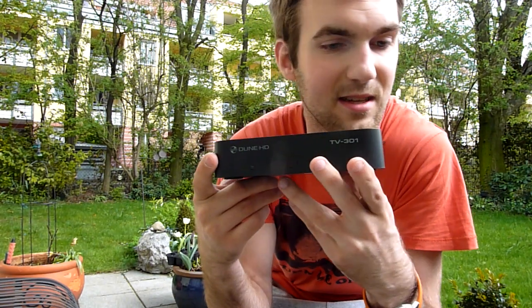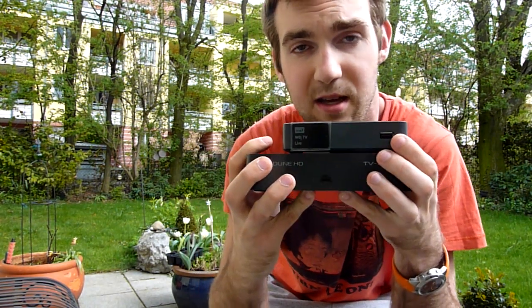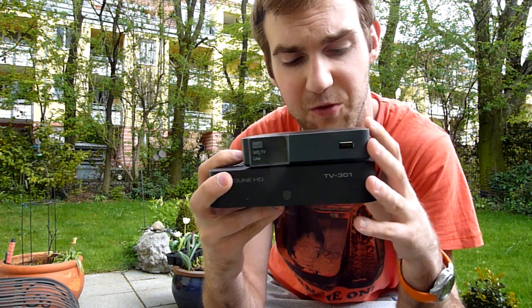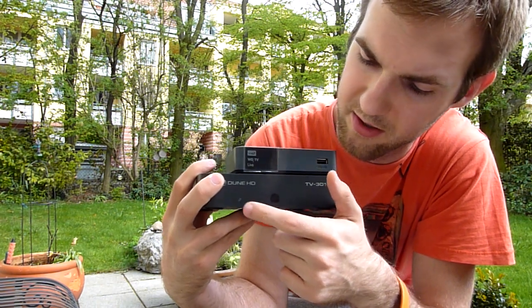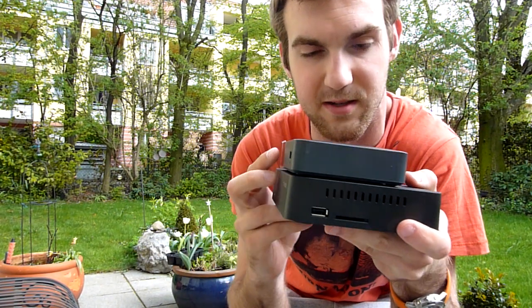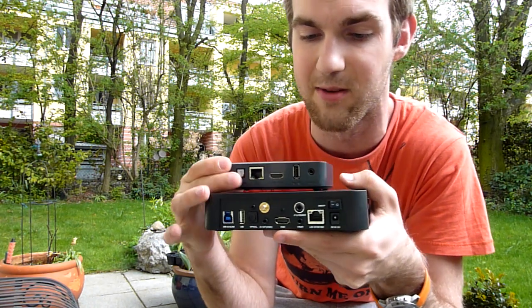And of course the device itself, which I already took out of the foil. Let's see what this fella does, and first let's compare it in size with the similarly priced Western Digital Live TV device, which has Wi-Fi built in too. As you can see from the top and the front, there's not much difference, except we have the infrared right here, and the USB on the Western Digital is on the front while on this one it's on the side. We also have a multi-card reader on this one.